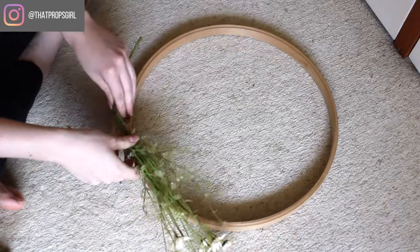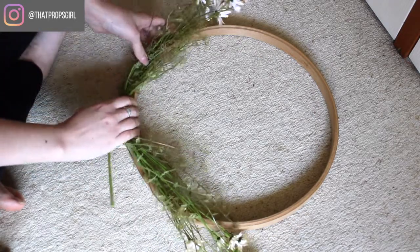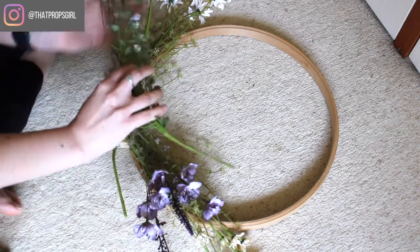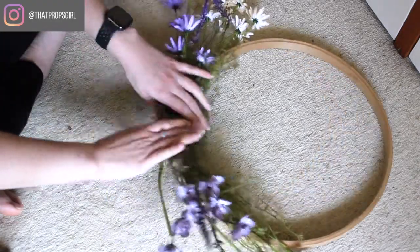I used an embroidery ring that I had laying around to be the ring for this particular one, because the wildflowers really give such a lovely rustic feel. I wanted it to be wood. And you can also make these out of sticks — I've seen this done before, so that's another option for you.